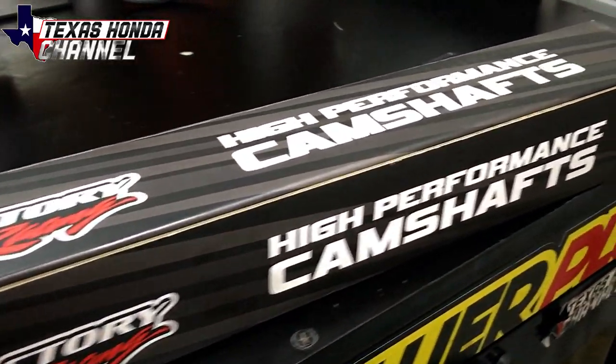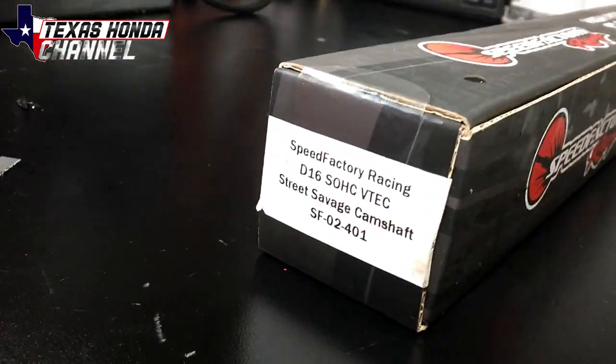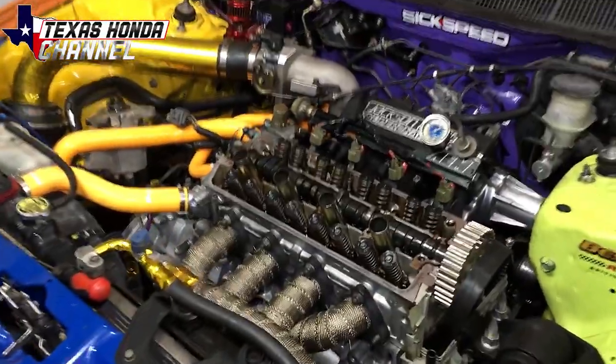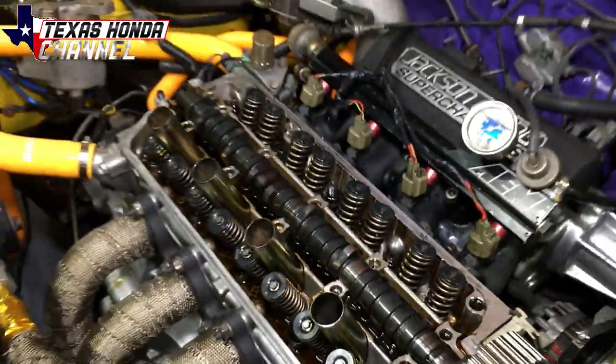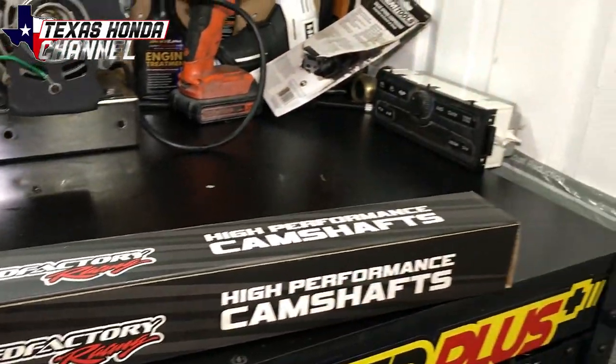What's going on everybody? Today we're going to be installing the Speed Factory Street Savage Cam. I will have a link in the description for this cam. In the previous video before this one, we replaced all of these valve springs and retainers with Brian Crower springs and retainers, because it is required to have upgraded springs and retainers to run this camshaft.